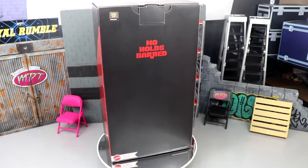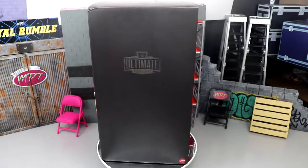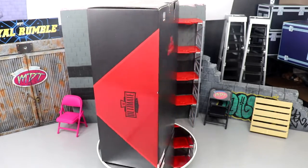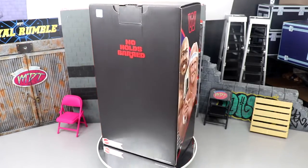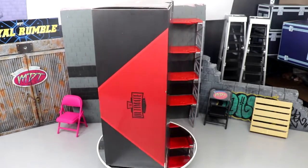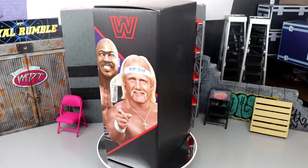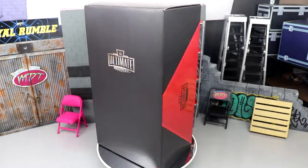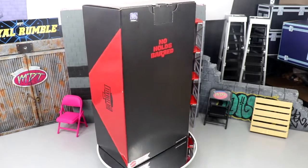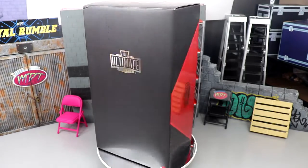They did a great job of keeping the lid on this, and it looks fantastic from all the promo shots I've seen. I love the packaging. I didn't think anything like this was even possible in this day and age, but here we are. We're going to crack it open and take a look at every single detail of this 2-pack. Is this the dawn of a new era of Ultimate Editions with WWE Mattel? How will these stack up to the rest of our San Diego Comic-Con exclusives from the past few years?